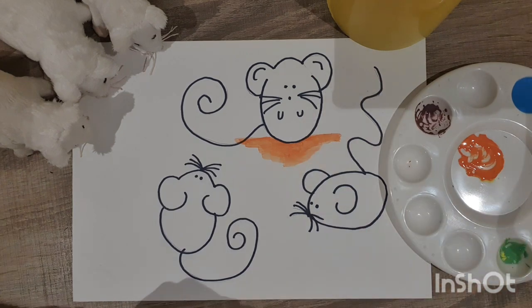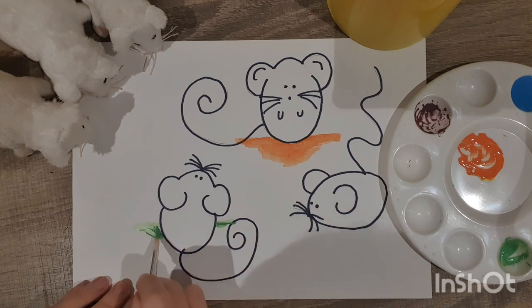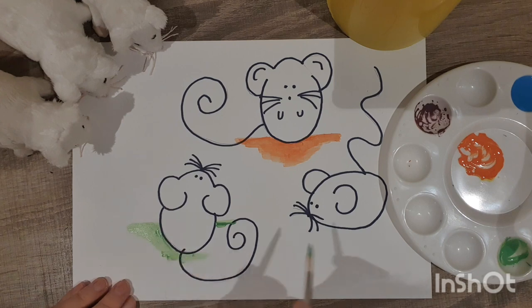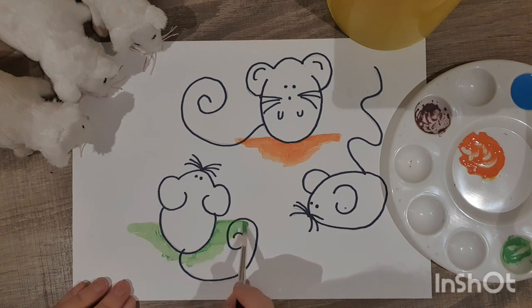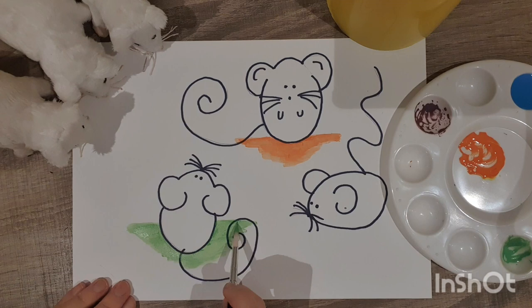Now it's Mikey's turn. I'm going to give Mikey some green paint and do a line about halfway through Mikey, then paint around him so it looks like he made a big mess on the floor. How did Mikey make green? Yellow and blue make green. If you don't have paint, here's where you can use your markers or colouring pencils to colour the floor orange, green and purple. That's Mikey sitting on a big green messy bed.